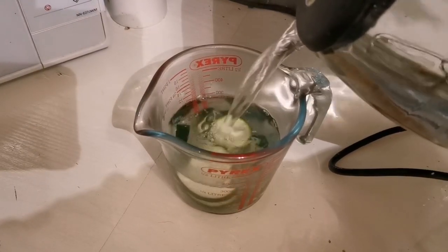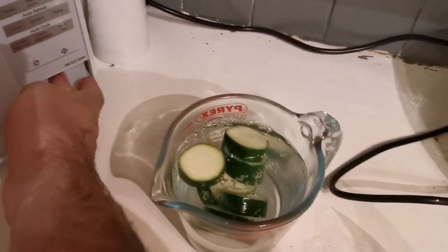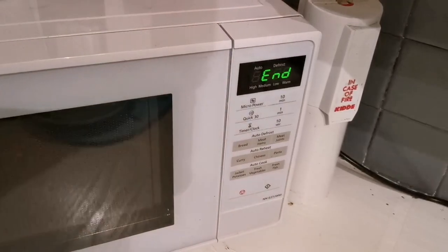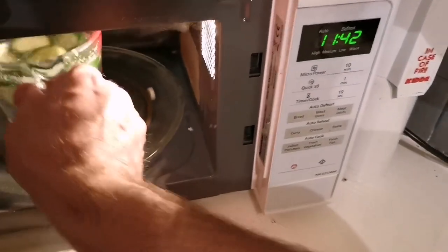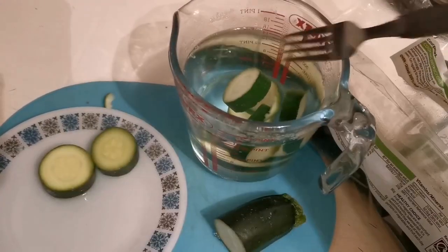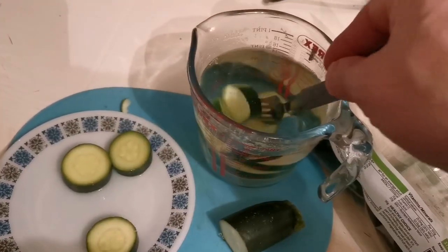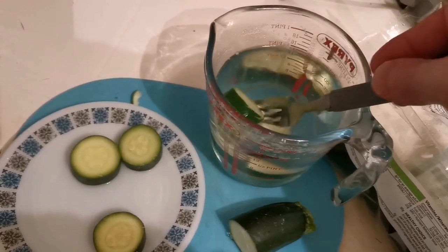So it's just a case of slicing it up, pouring in some boiled water and sticking it in the microwave for a couple of minutes. Once it's been microwaved for two minutes I normally set it down on the side for a further ten to make sure it's fully blanched. After that we can lift it out carefully and place it on a wee dish to cool down. It doesn't take too long but we don't want to burn our fingers or even worse a fish by putting hot vegetables in a fish tank.